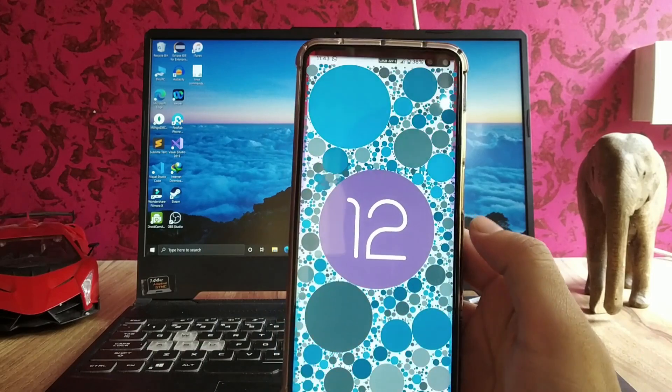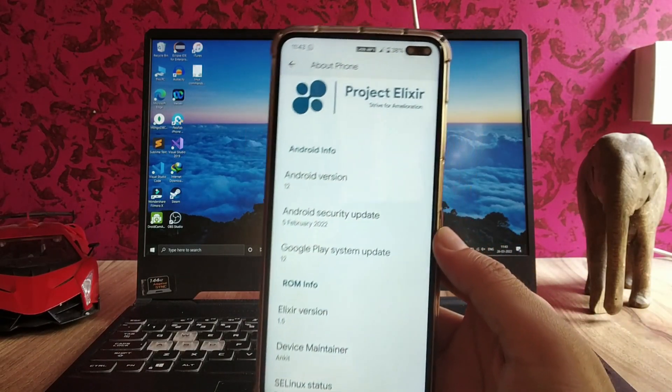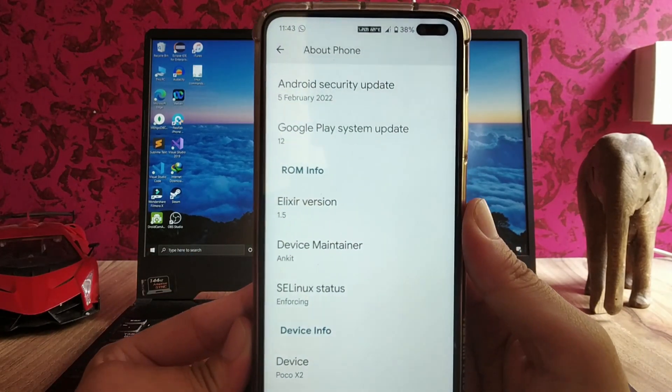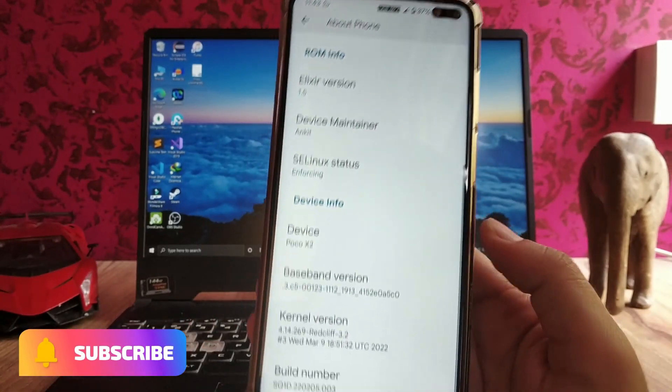This is the Android 12 Project Elixir. The security patch level is the 5th of February — the previous month. The Elixir version here is 1.5, the device maintainer is Unkit.